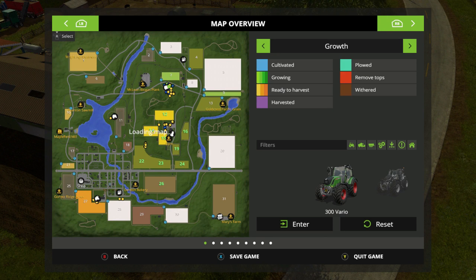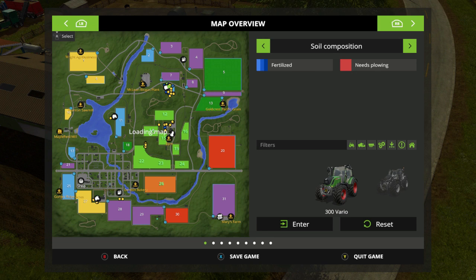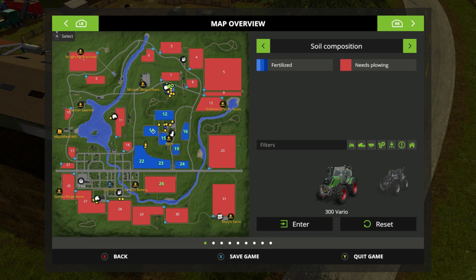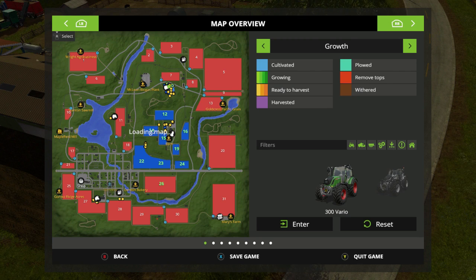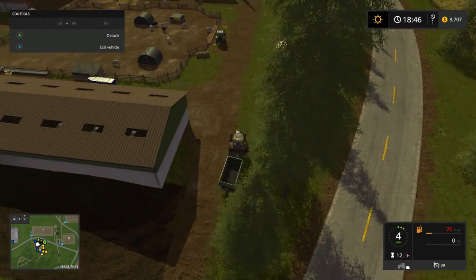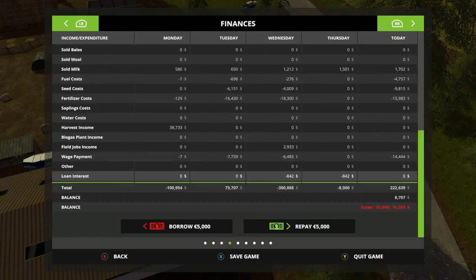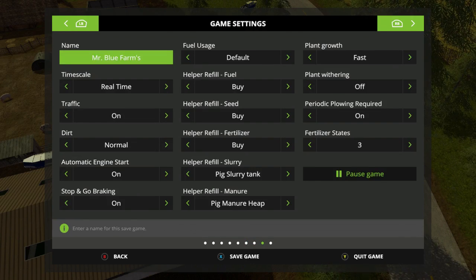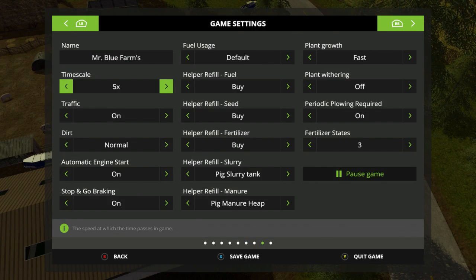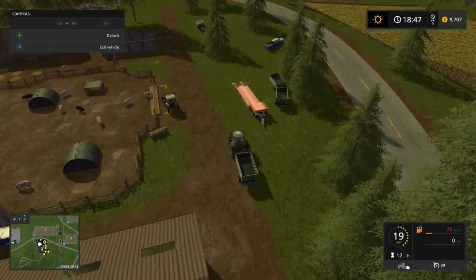Let's see the growth. Still got a little ways to go. Need one more fertilization and we'll be done. So I'm gonna speed time up just a little bit - not too much. About five times. That way we can go ahead and do some of this other stuff while we're here.